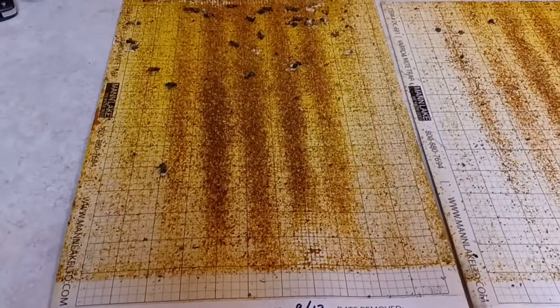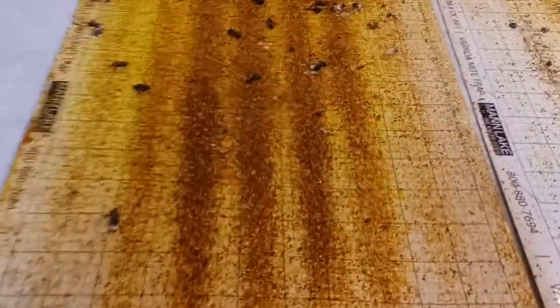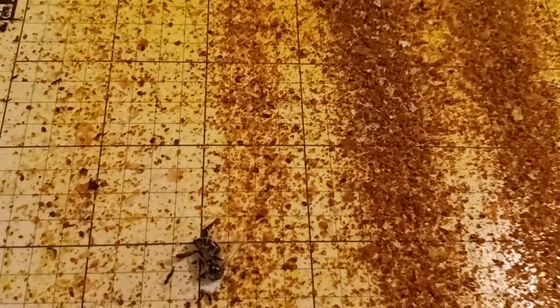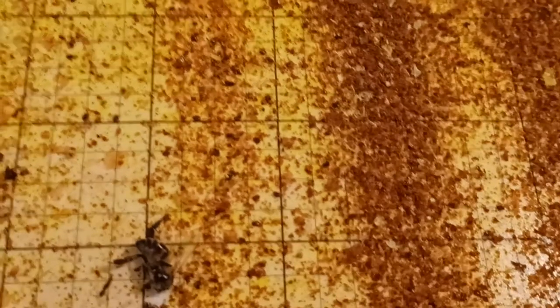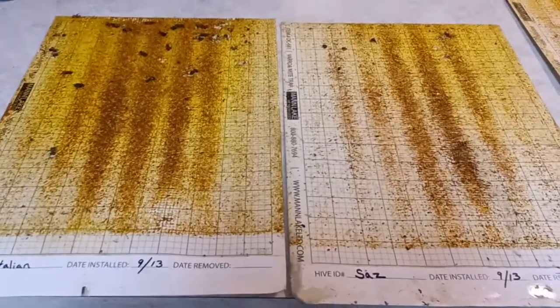Then we'll look at our Italian hive. I know that looks scary like there's a lot going on, but if we zoom in it's really just a lot of wax debris — they've been cleaning. We do have some mites here, you can see some little brown dots, but all this dark stuff in the lines is basically wax and maybe some pollen that they dropped. It's really not as scary as it looks.